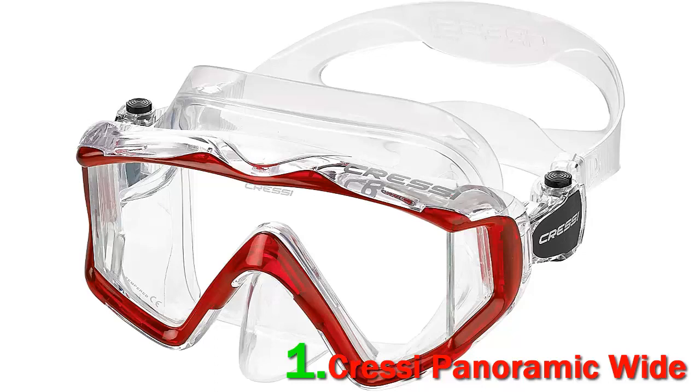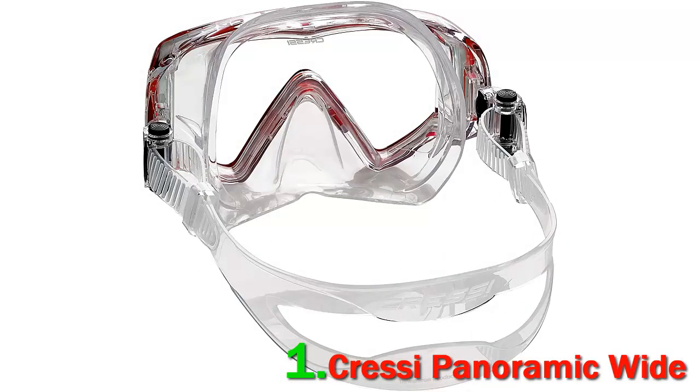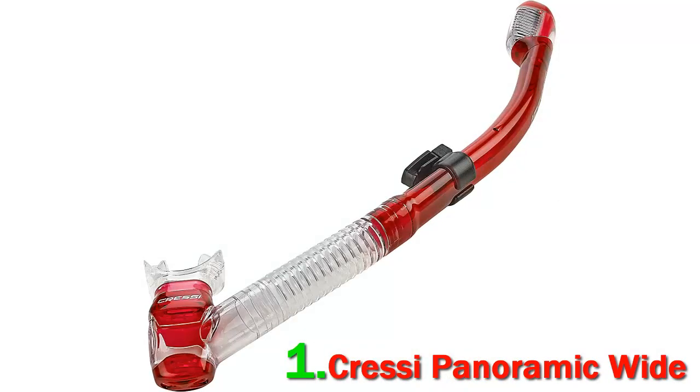These masks are constructed with a double feathered edge skirt, ensuring a perfect seal on the face. The snorkel gear is available in lovely translucent colors, adding a touch of class and edge to your snorkeling adventure. The Cressi Panoramic Wide View mask is highly comfortable, allows minimum water leakage, and seals well on the face.